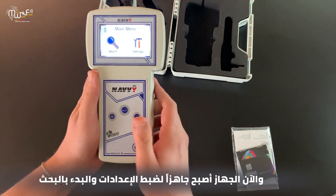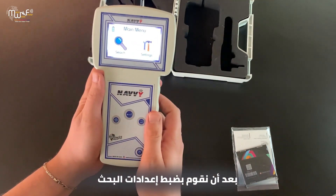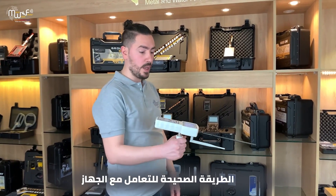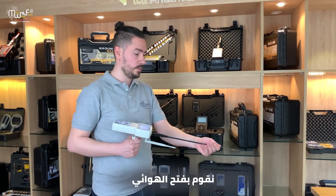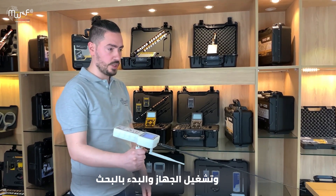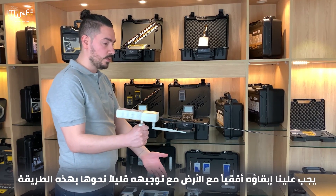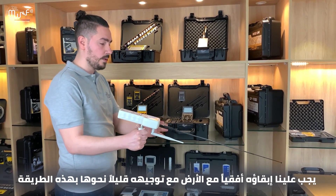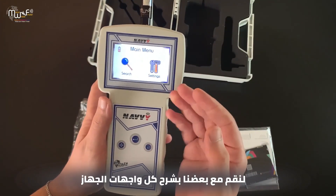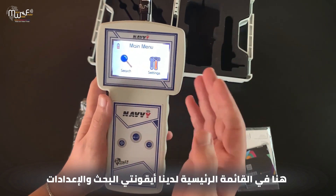The device is now ready to set up and to go searching after we configure the search parameters. The right way to handle the device: open up the antenna, turn on the device, and go searching. We have to keep it horizontally with the floor, with a little tilt forward toward the ground. Let's explain all the interfaces. In the main menu we have the search and the settings icons.